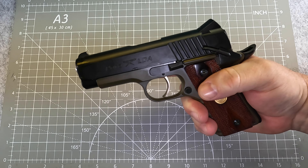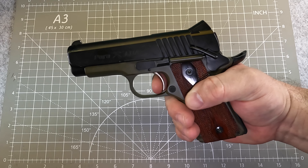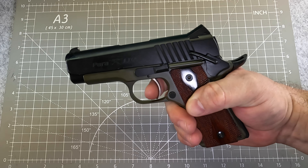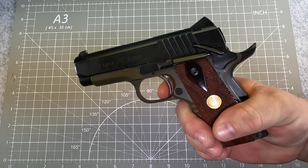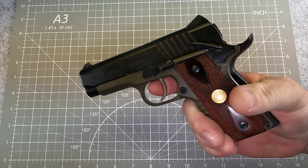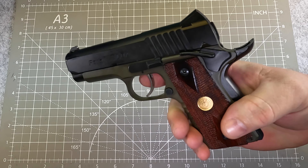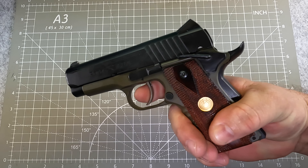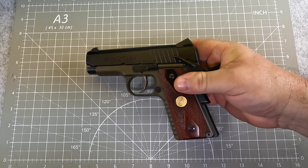When you put the safety up, what it does is it actually disengages the trigger bar. So you can pull the trigger, but nothing will happen. It's kind of neat — without having the grip safety depressed, you have a safety there. If you depress it and you don't grab the grip safety, you also have a trigger, but you're not going to be able to bring the hammer back.